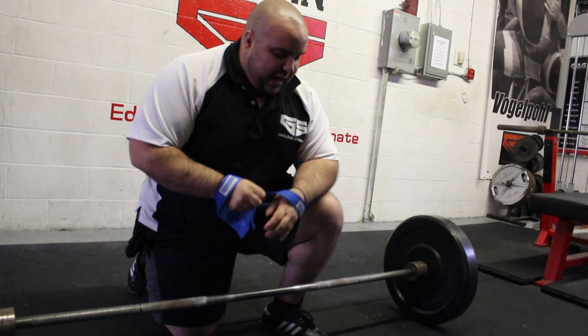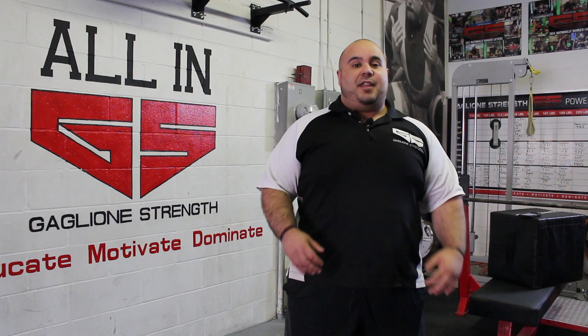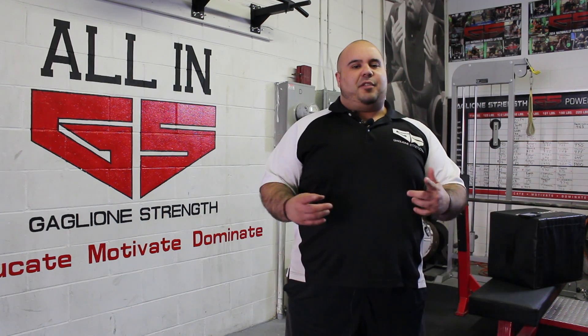So that's the how and the why to use straps for the deadlift — that's our tip of the week. Before you guys go, make sure you check out the links below. Thank you for stopping by. Stay strong and we'll see you soon.